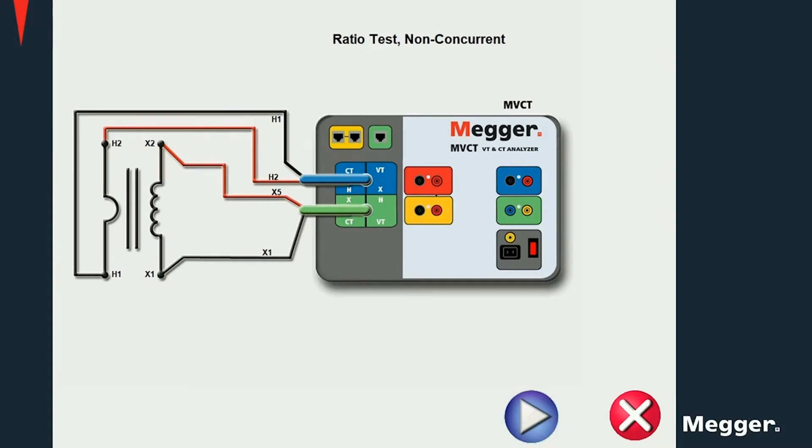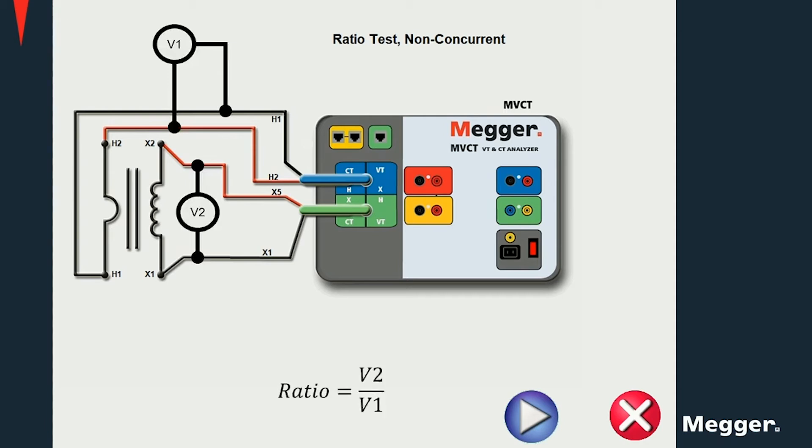The voltage is being measured and the resistance is then calculated as the ratio of voltage and current. RATIO tests are performed injecting voltage into the secondary winding and measuring the induced voltage on the primary side. The ratio is then calculated as the ratio of the secondary to the primary voltages.